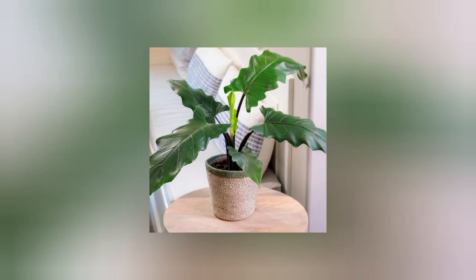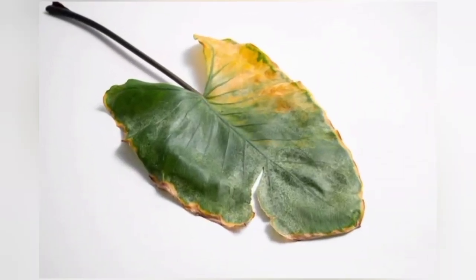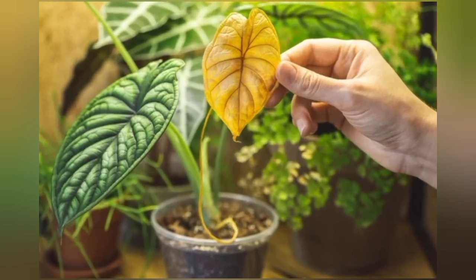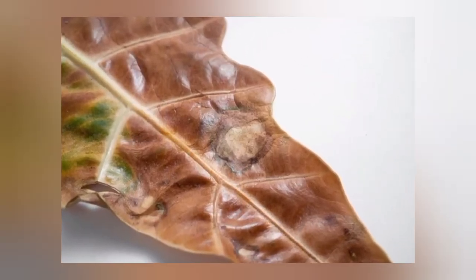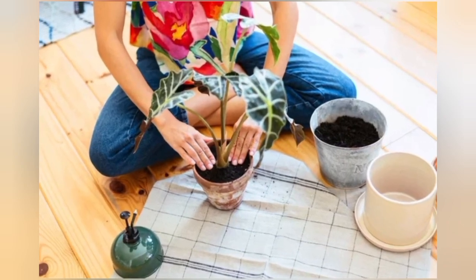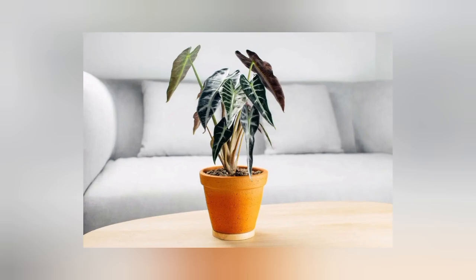Now let's talk about some common problems to look out for. Number one is leaves turning yellow — this is usually due to over-watering, so adjust your watering schedule and make sure your Alocasia soil is not too soggy. The next issue is leaves dropping, which is usually a sign of low humidity levels. This can be addressed through misting or using a pebble tray.